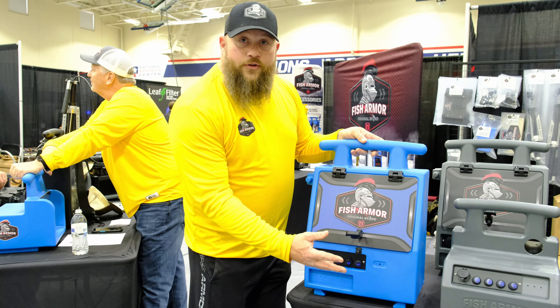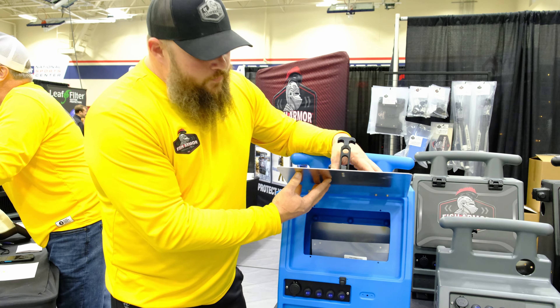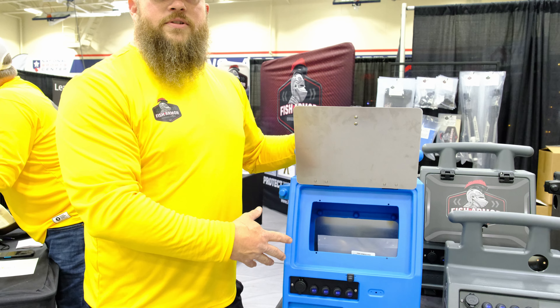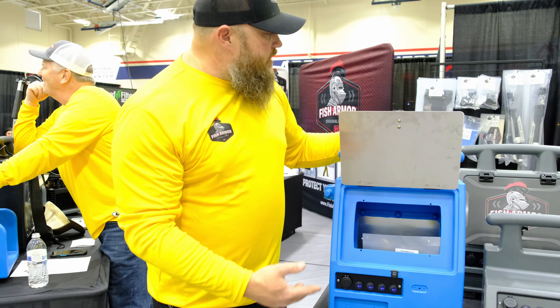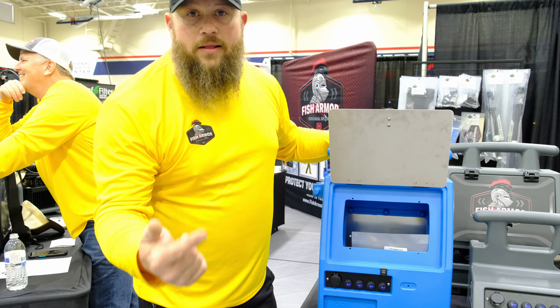The Pro Extreme has a few different options. It's got a built-in sunscreen shade for your screen, and also flush mounting capabilities for up to a 12-inch Garmin screen. Both units hold up to a 52-amp hour battery, and we have accessories for pole holders, SAE charging ports, and lights.